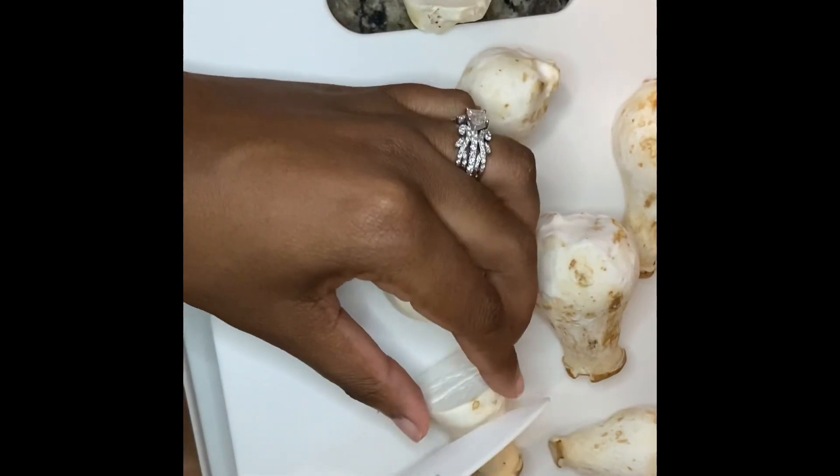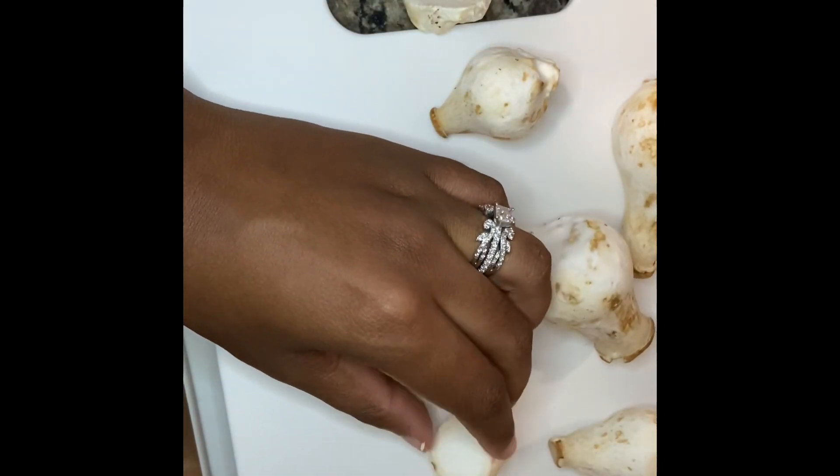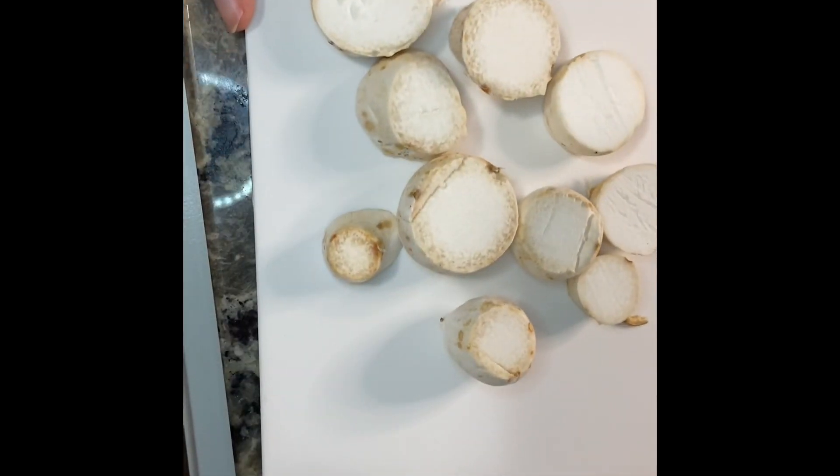You're going to want to cut them in half so that they resemble scallops. Trust me, this recipe is super easy — you'll be doing it all the time. They're going to look like this when you're done cutting them.